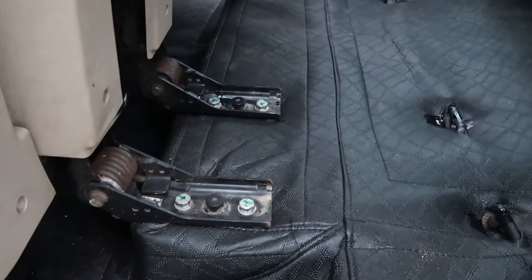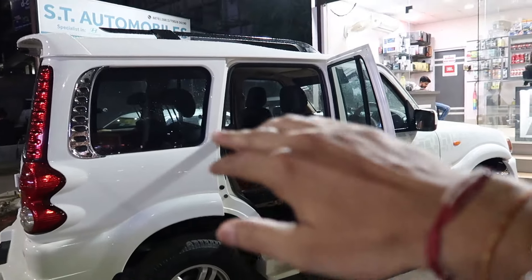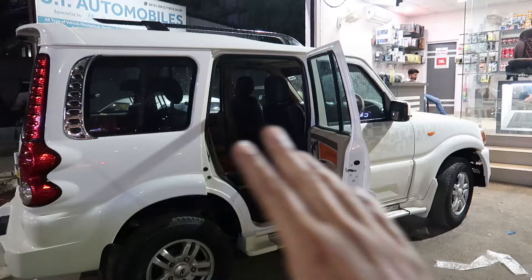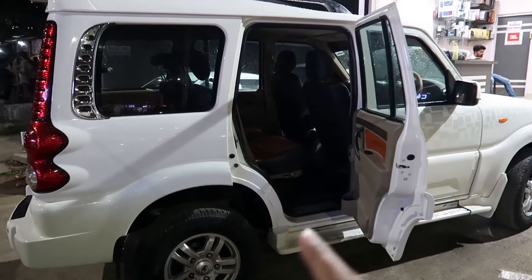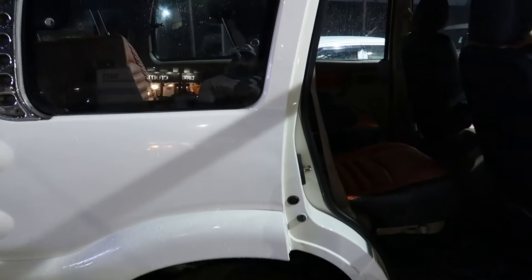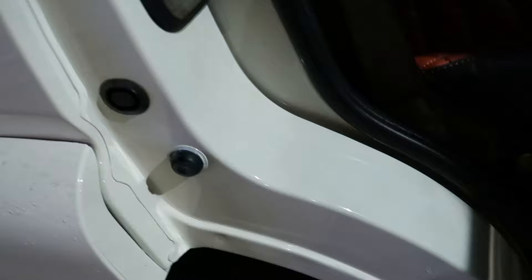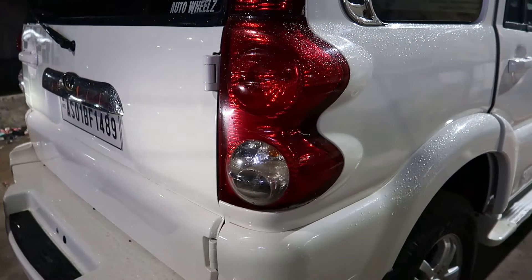One thing I forgot to mention is that floor elimination has also been done. I have a little video at around 3–3:30 AM so I will show you a little bit. This car is completely repainted. The original color was white and it was repaired in white. The finish is very difficult. I will show you the parts so you can get an idea of the finishing quality.